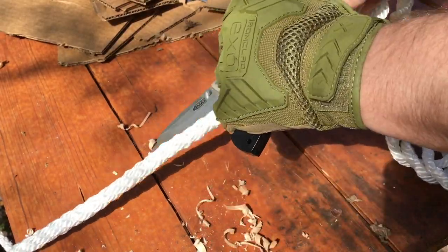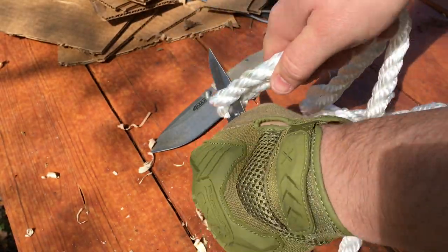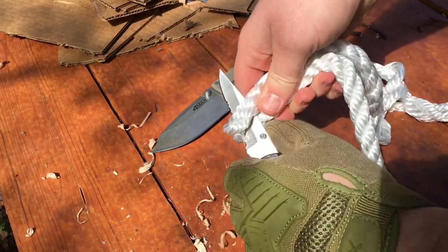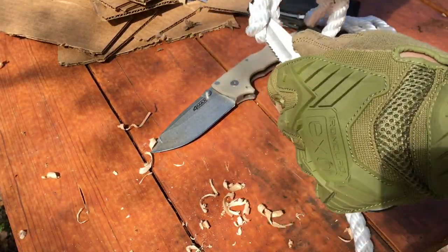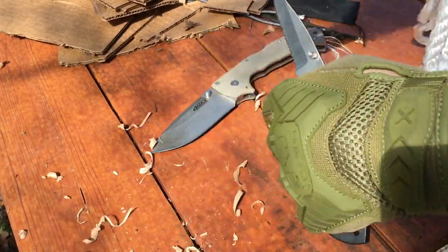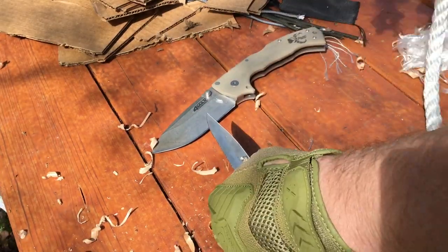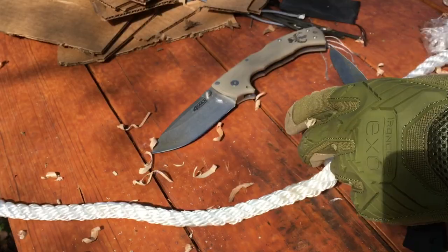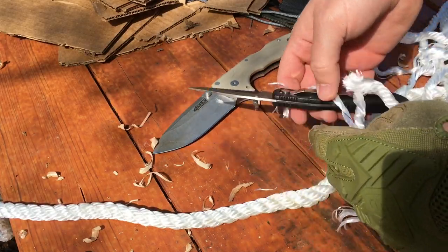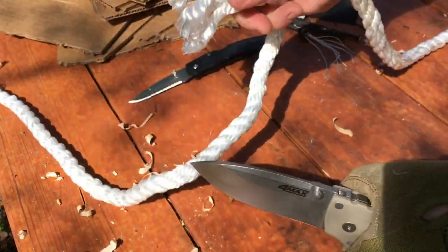So this is the $1 knife on wood — it's like striking a ferro rod. This thing is crazy. Yeah, that was not easy to do at all. I still got a whole strand left, so that's a fail on that part. We'll take a fresh piece of nylon rope for the $600 knife. Done.